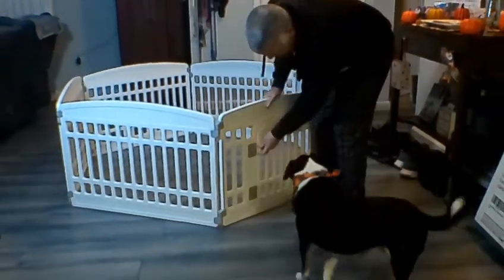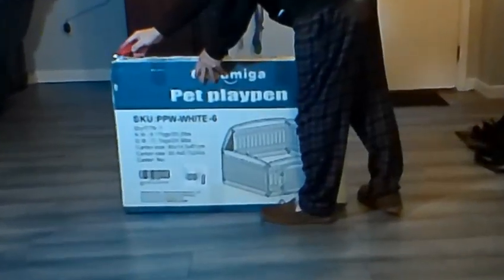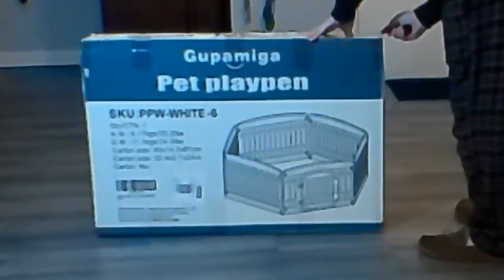This is a great pet playpen. It's got six panels, it's lightweight, and easy to assemble. I had it together in about ten minutes.